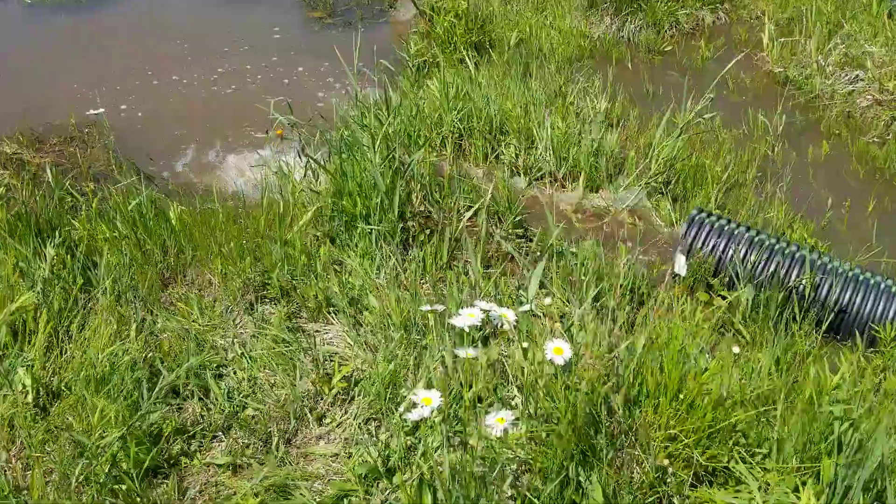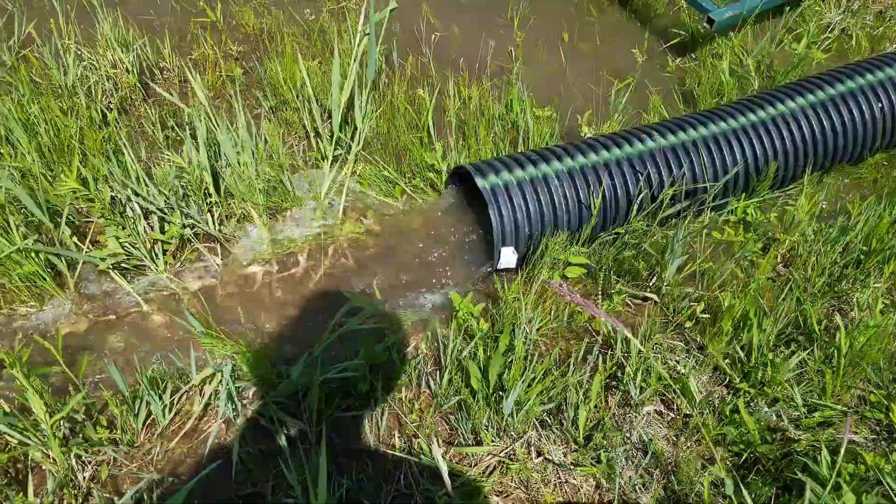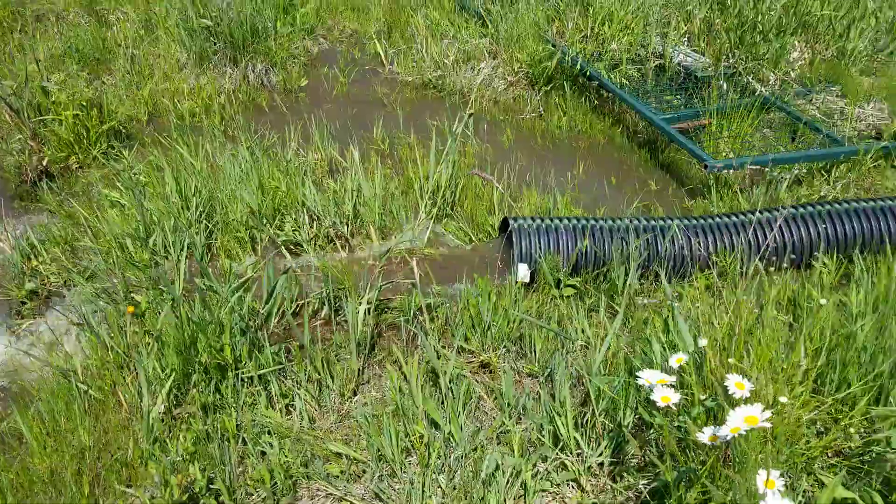Temporary eight inch tile, flowing about half full.